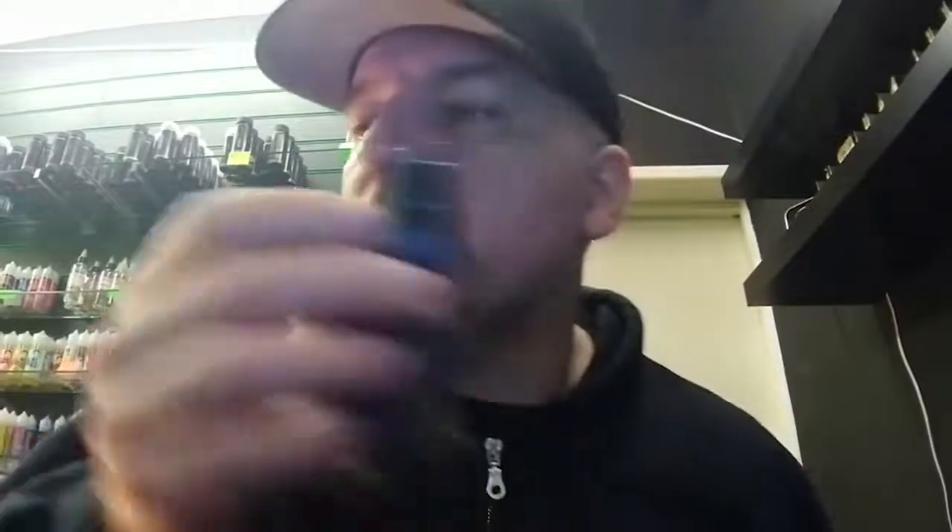Right, so what do you get then? You get your RDA, you get a squonk pin, you get two triple fuse Clapton coils at 0.2. It's got a nice 510 connection on the bottom there. It's the Modus C4. Two drip tips, one of which is actually living on something else because it matches that — very nice drip tip actually. And you also get a snub nose Delrin, I think it was black.